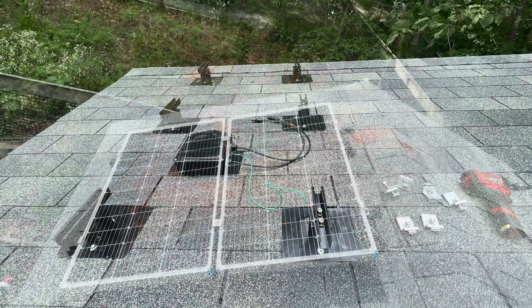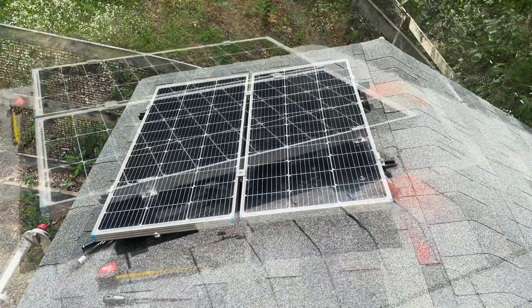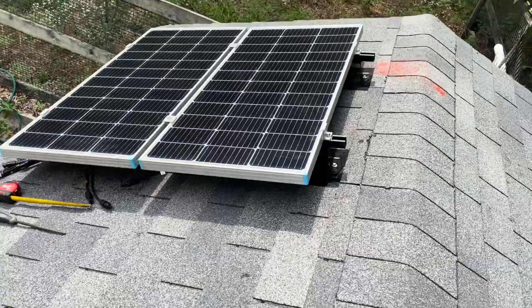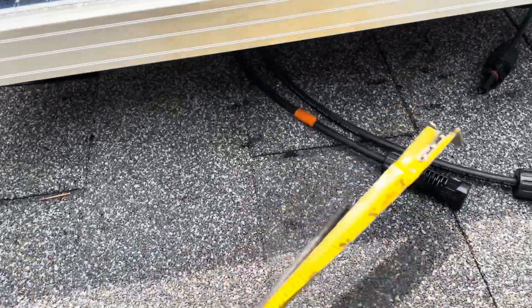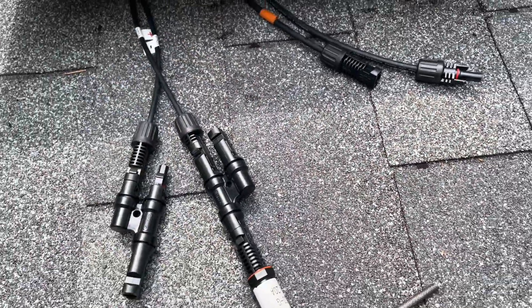Then I connected the ground wire to the frame of the solar panels and connected the two solar panels together in parallel with a splitter. Then I connected the two wires from the solar panels to my two connections going to the junction box.